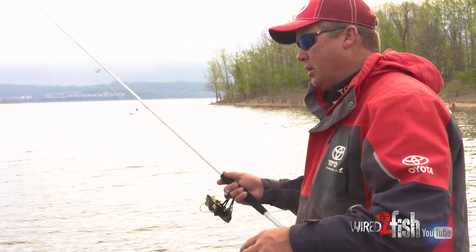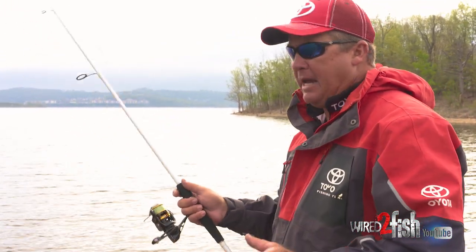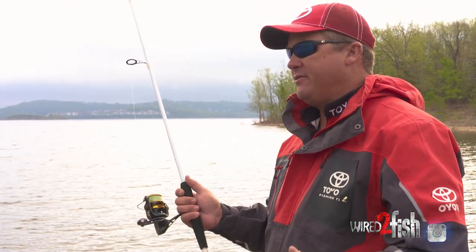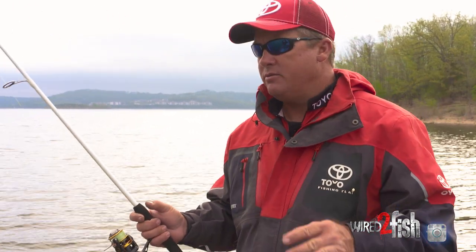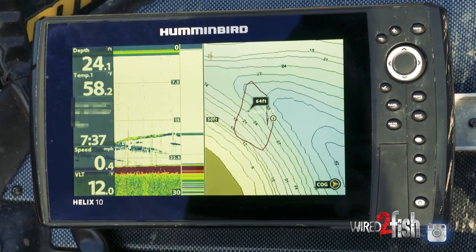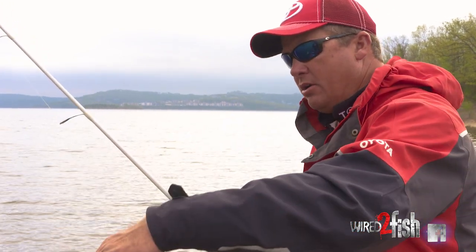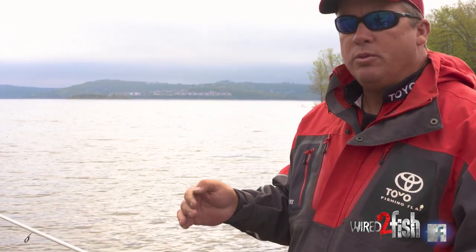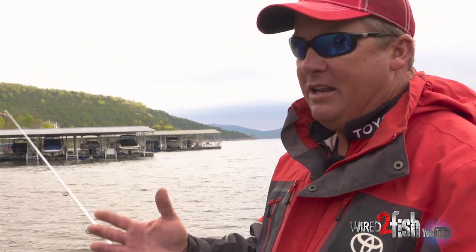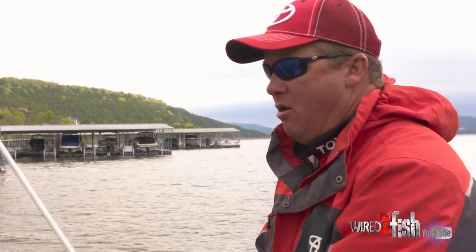One thing I see guys do wrong the most when it comes to braid with a fluorocarbon leader is they don't run a long enough leader. If you're fishing shallow water — five, six feet — it really don't matter. But braid floats and fluorocarbon sinks. So if you're fishing 20, 25, 30 feet of water with a five foot leader, that braid will actually float through the water column, create a bow in your line, and affect the action of your bait. If you're fishing deep, you want to run a 25 to 30 foot leader. I've been fishing around people on the Elite Series and catching them when they're not, and the whole difference is they've got too short a leader. If you're fishing deep, make sure you've got a long leader.